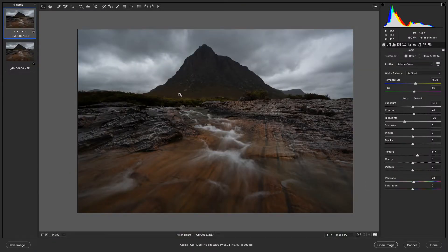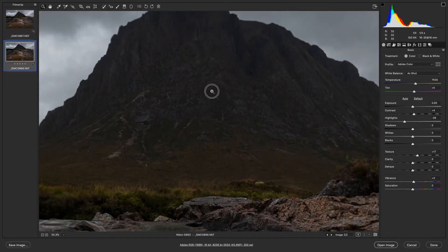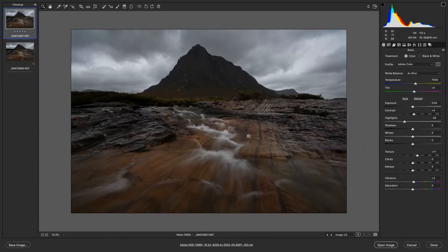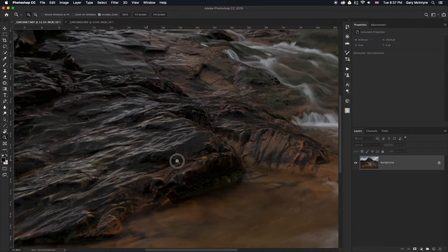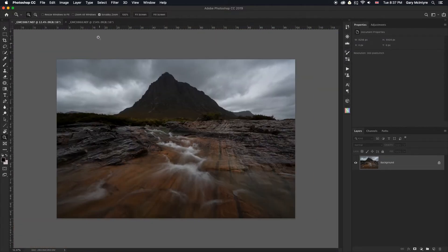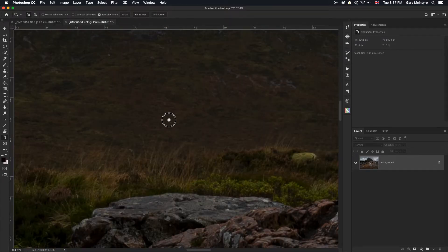I've got two images here — one focused on the background and one focused on the foreground rocks. When I was editing these, I selected both in the raw editor and edited them both at the same time, so that everything I adjusted in one slider happened to the other image as well. I'm going to blend these images together to let you see it happening. Image 867 will be the foreground and 868 is the background.